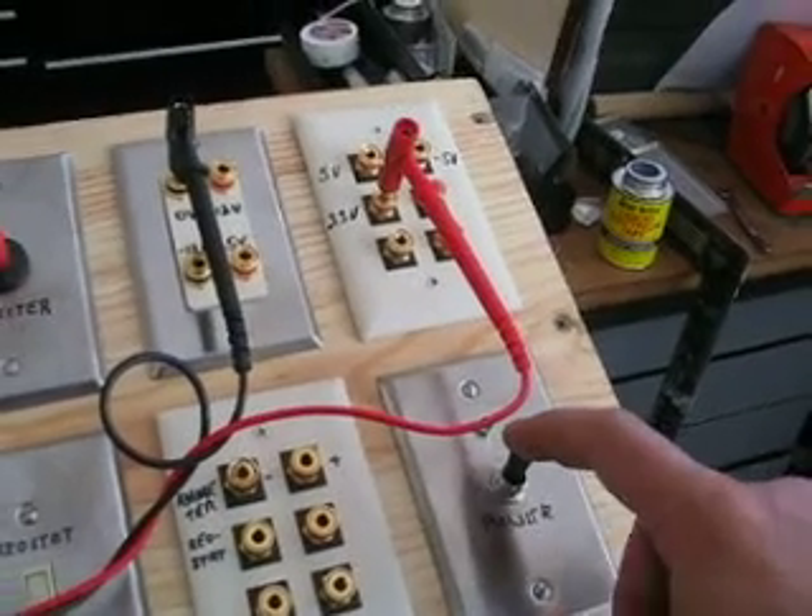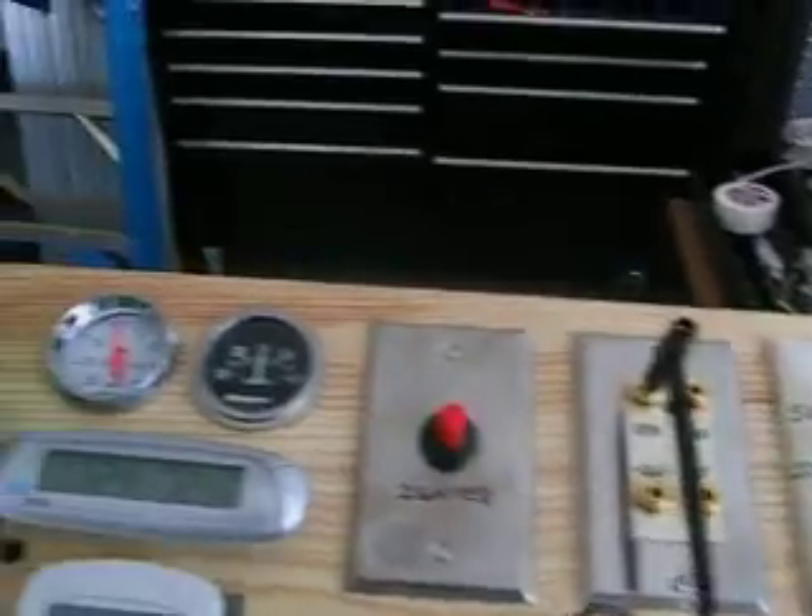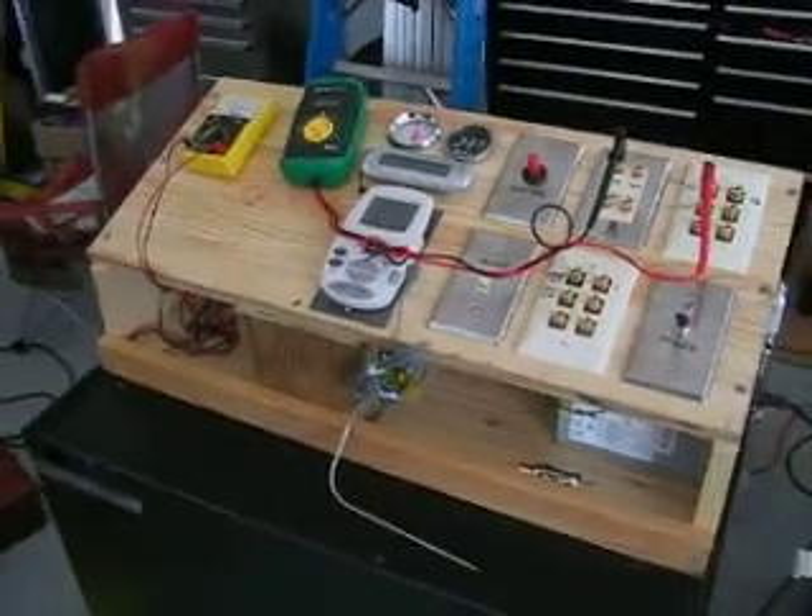This shows that the computer power supply conversion works as installed in my test control panel.